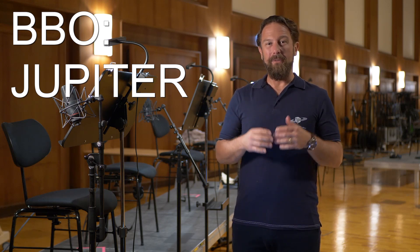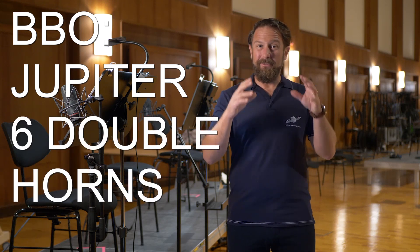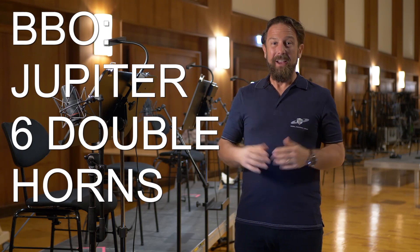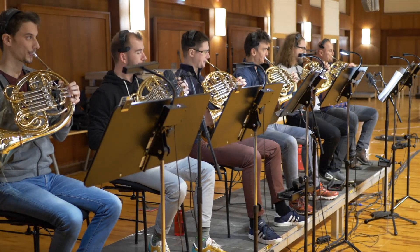Big Bang Orchestra Jupiter makes no prisoners with the unbeatable messenger sound of six double horns that fit the room size of Synchron Stage Vienna perfectly. In the last five years we have experimented quite a bit with different section sizes from 2 to 12 horns, and 6 is the perfect number to create that warm, round sound in the lower dynamics and the highest pressure in those fortissimo regions.